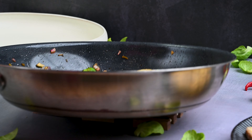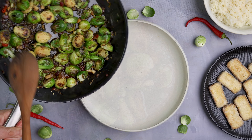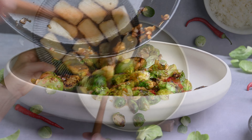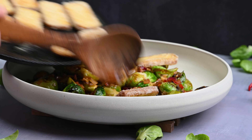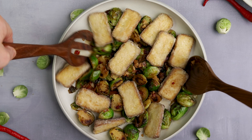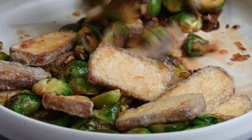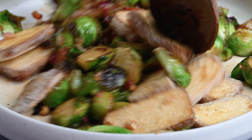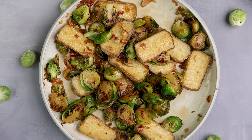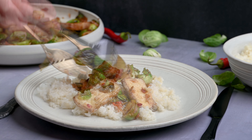Then pour the prepared sauce over the Brussels sprouts and cook for one minute. Remove from the stove. Brussels sprouts seasoned this way can be eaten or served as a side dish to various main dishes. But we continue and gently mix it with the fried tofu until all ingredients and flavors come together nicely. That's it — we can start eating. I prefer to eat this delicacy with rice.